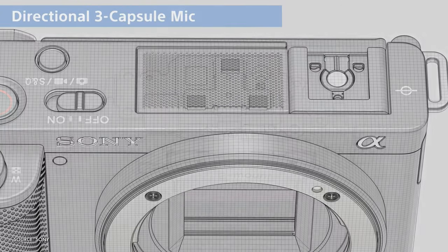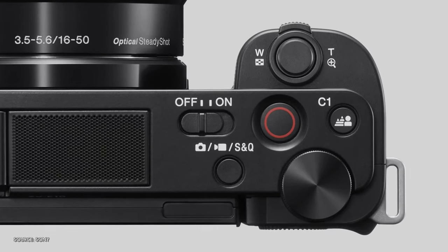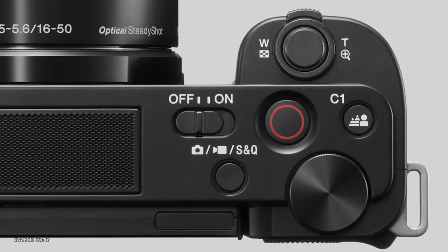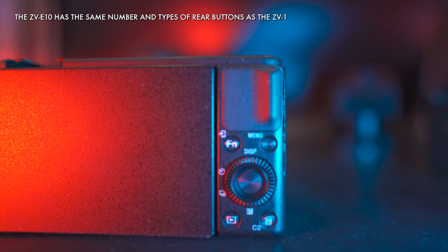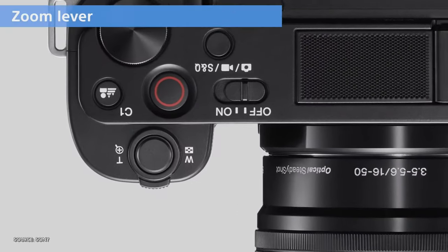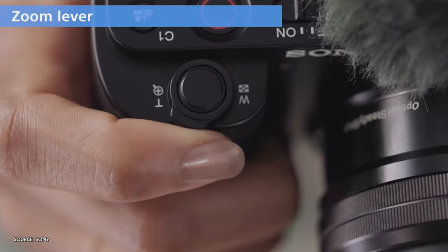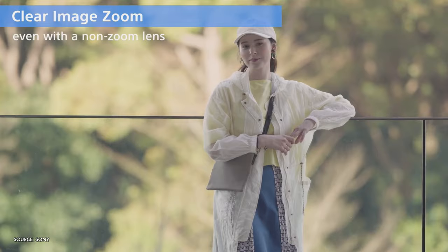There's a new control layout compared to other Sony APS-C cameras on top with a sliding on-off switch, a selection of buttons and a single dial, while we have the same buttons on the rear as the ZV-1, just in a slightly different layout. That selection of buttons should provide reasonable scope for customising the camera. There's also a zoom rocker near the shutter which will operate power zoom lenses or clear image digital zoom, which is a nice feature for smoother video zooming.